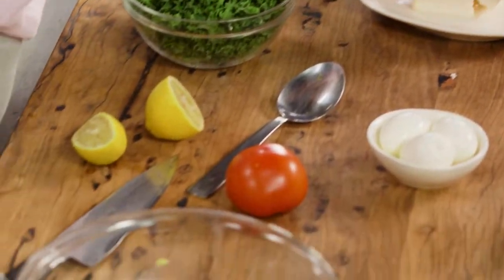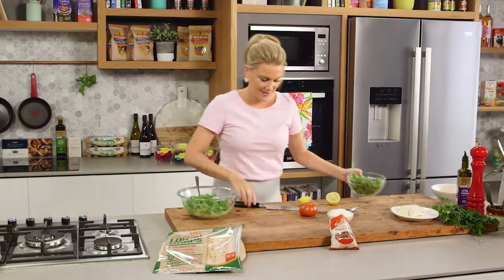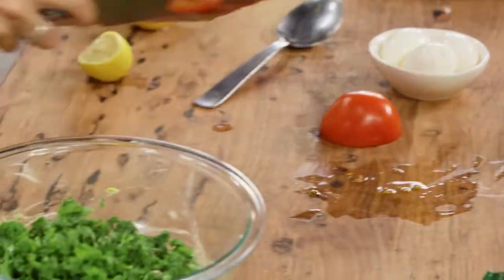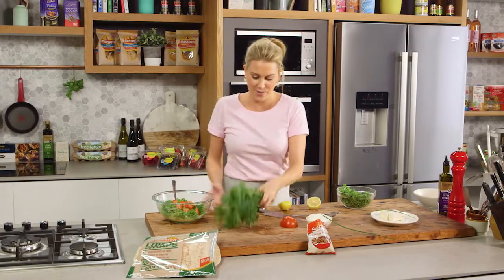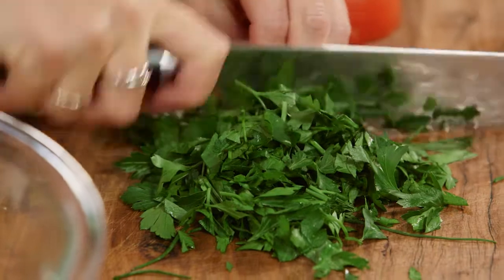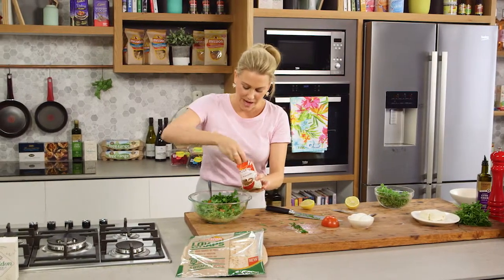Now I'll crumble in a little bit of feta — use a really good quality feta for this. A big handful of kale, and to brighten it all up some fresh tomato that I'm just going to dice. I love the addition of lots of herbs — soft herbs because it is for breakfast. Parsley and chives work nicely. Gather that together and then roughly chop into the salad.